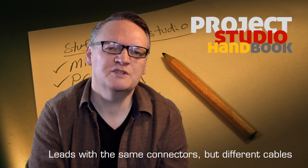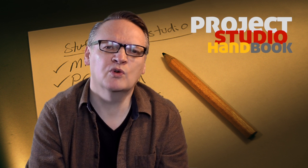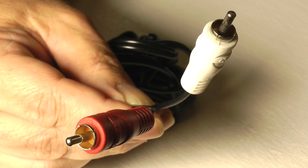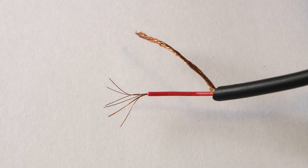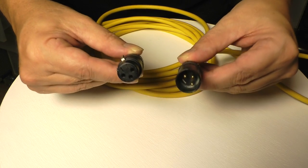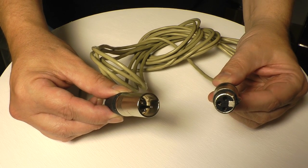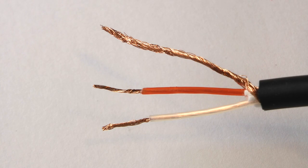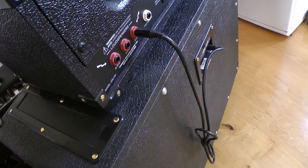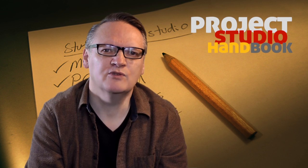For example, despite using the same type of connectors, each lead in these pairs requires a different type of cable. Analog phono to phono and S/PDIF coaxial leads each employ a different type of cable with a single inner core and surrounding earth shield. Mic and AES3 leads, again each employing a different type of cable with live and return inner cores and a surrounding earth shield. And guitar and head amp to cab cables, again each employing a different type of cable with a single inner core and surrounding earth shield.